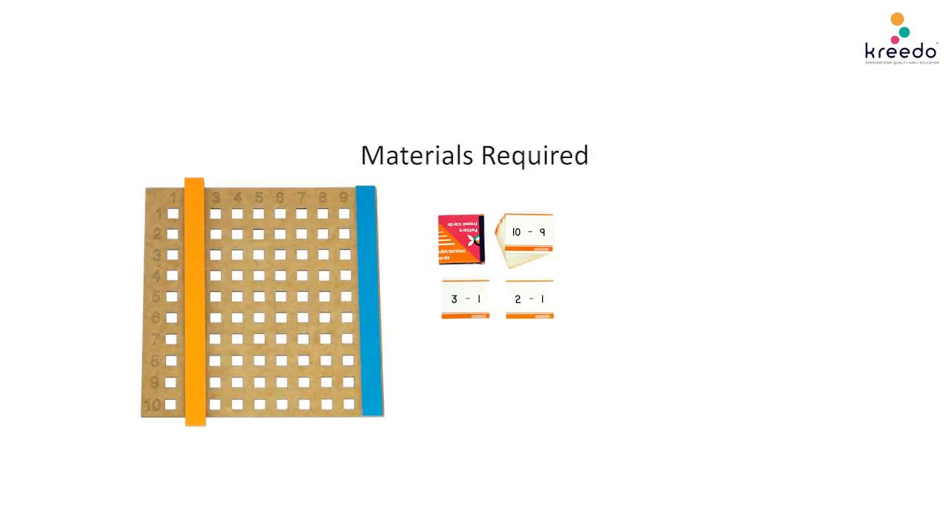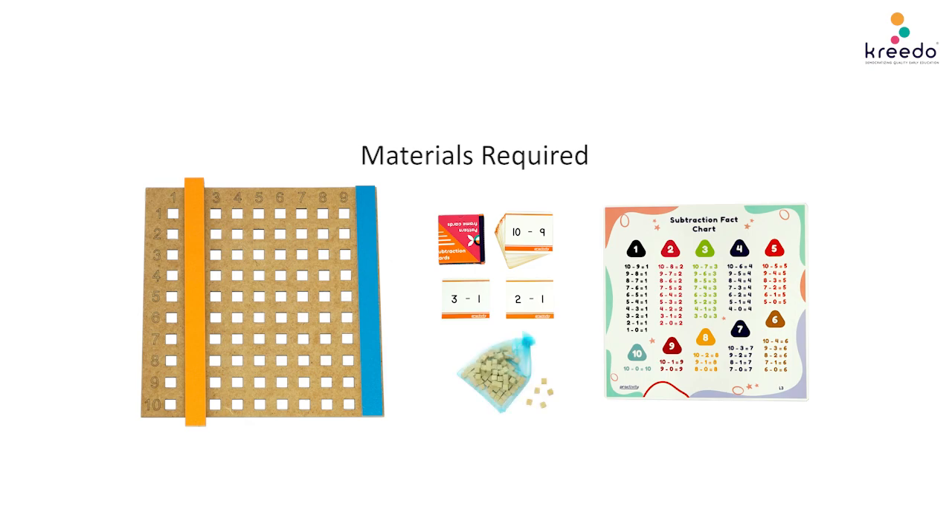Multiplication Board, Subtraction Cards, Subtraction Chart, Unit Cubes, Ball.